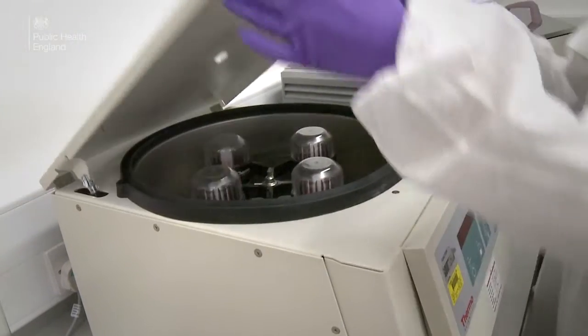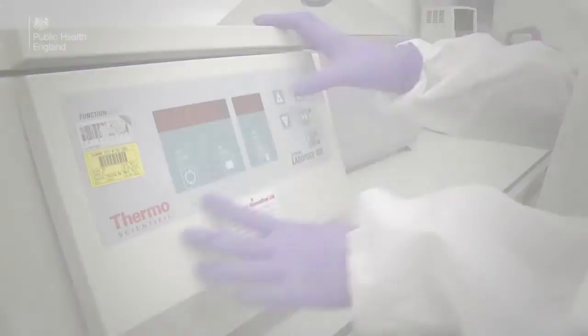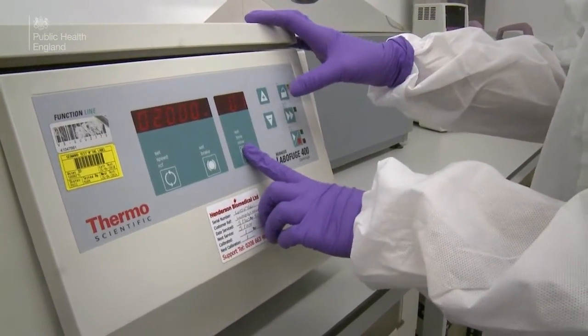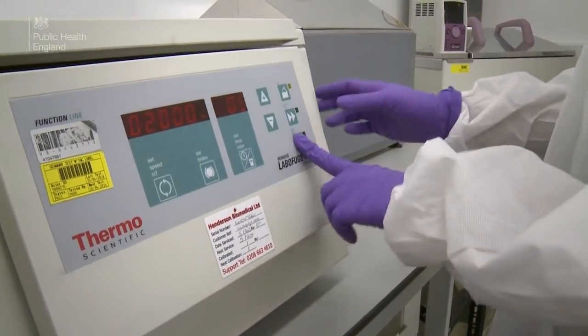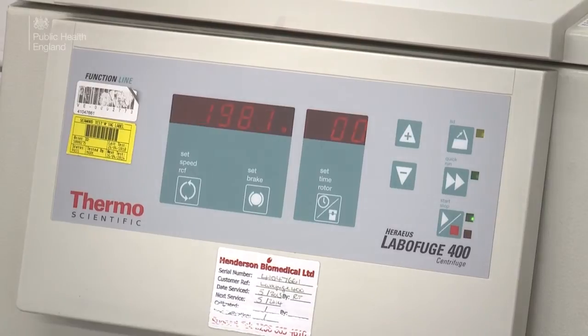The tubes are centrifuged at around 500 to 600 g for 5 minutes, that's about 2000 rpm. This helps to extract all the remaining liquid into the bottom of the tube.